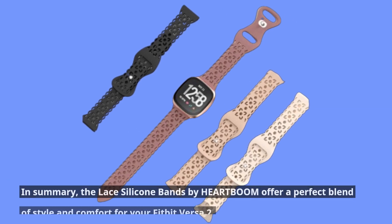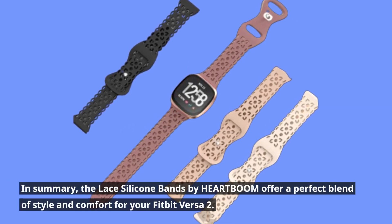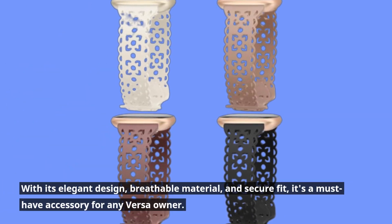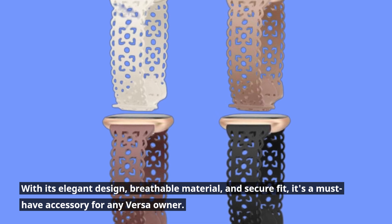In summary, the lace silicone bands by HEARTBOOM offer a perfect blend of style and comfort for your Fitbit Versa 2. With their elegant design, breathable material, and secure fit, they're a must-have accessory for any Versa owner.